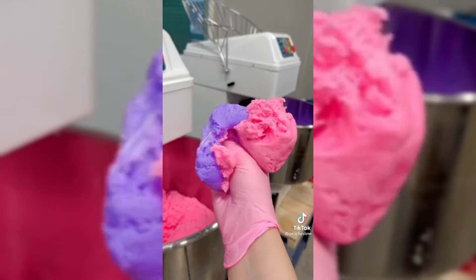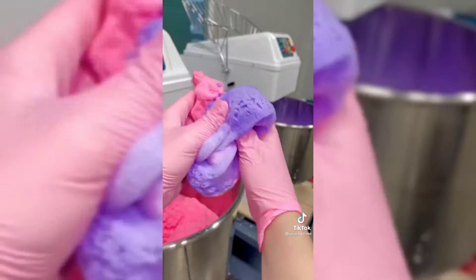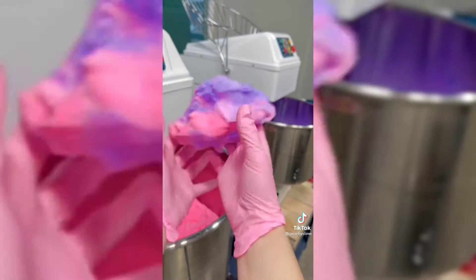Since the slime is a pink and purple swirl, I use both mixers to make it. The finished product has the nicest sizzly texture and a really pretty purple color.